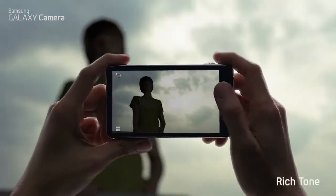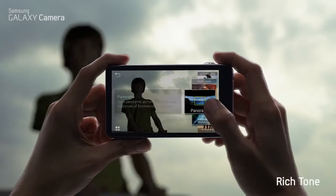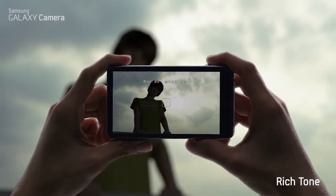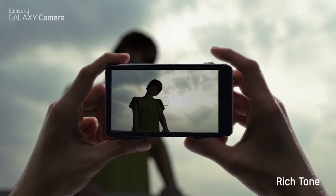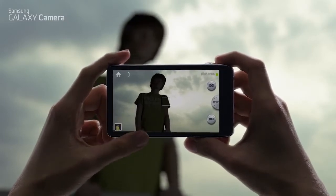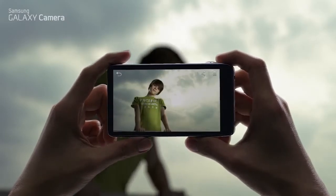Normally, when you shoot a picture against a bright light, your subject becomes dark. With Rich Tone, the camera takes three consecutive shots and merges them together to balance out the exposure differences, so you get a photo with the perfect tone.